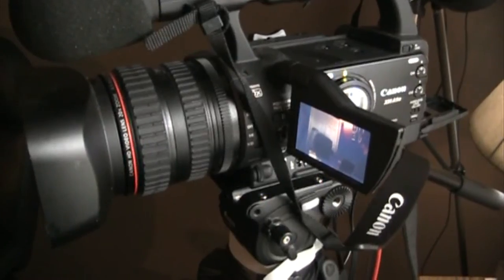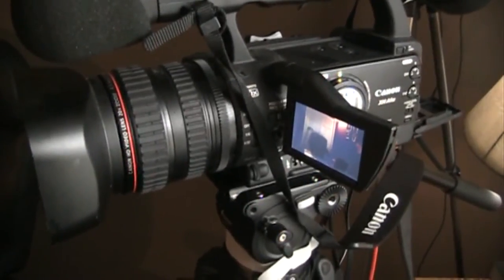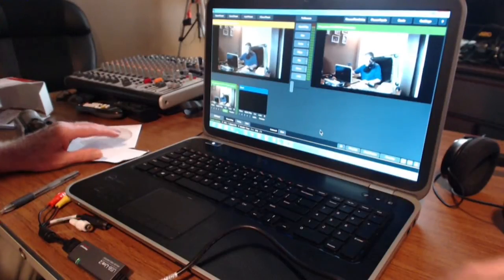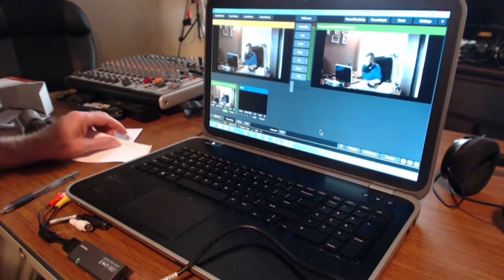We had to install the CD. This is a Windows 8 64-bit computer laptop I have here, and hooked up the device to my Canon XHA1S, and plugged it into the Windows 8 laptop and installed the drivers for it, and we have video coming in.